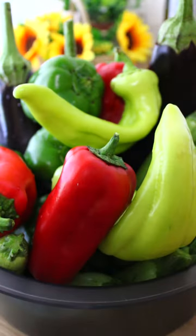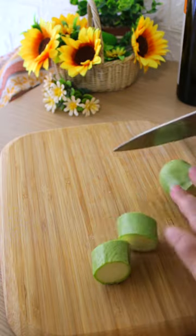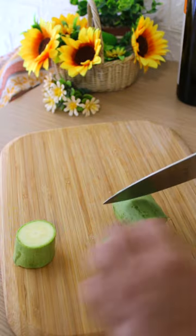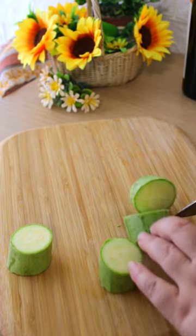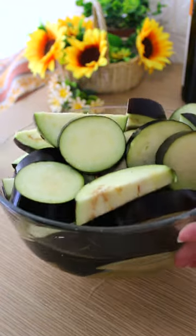Wash all the vegetables and cut them into rounds. Cut the zucchini into thicker rounds than the rest of the vegetables so that they will bake at the same time and remain juicy. Add the eggplant rounds into a bowl with salted water until you prepare the rest of the ingredients.